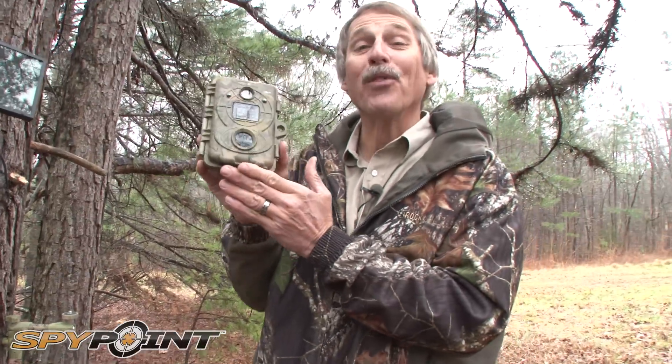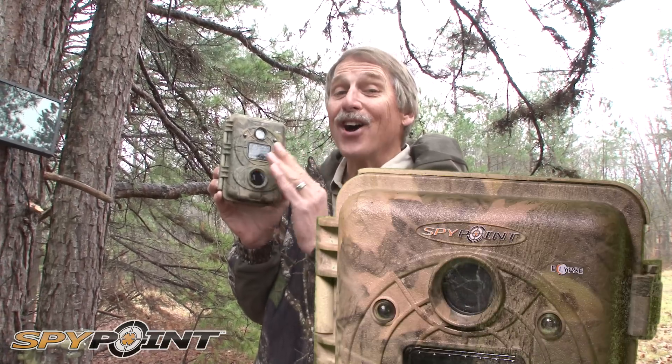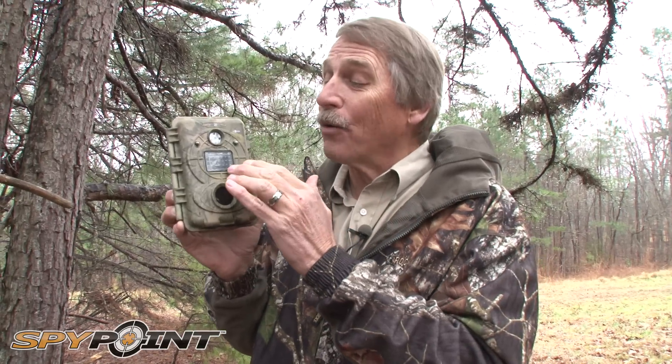SpyPoint came up with a brand new camera called the Eclipse. It has a completely undetectable black LED light — not like the low glow that a lot of companies have. These are completely black LED undetectable lights.